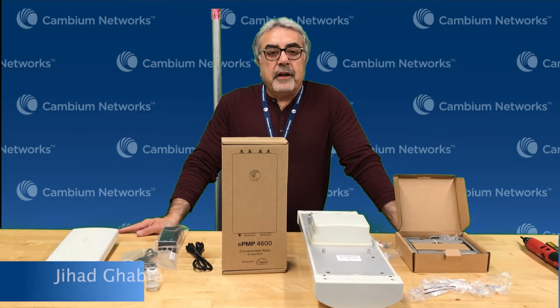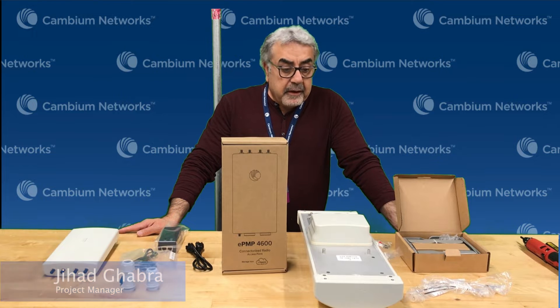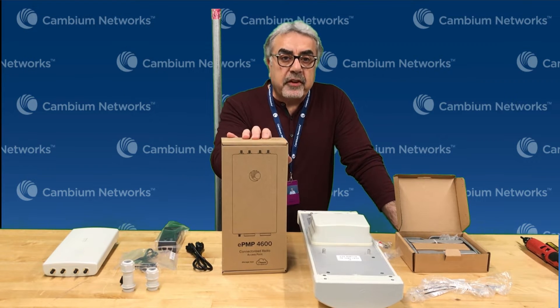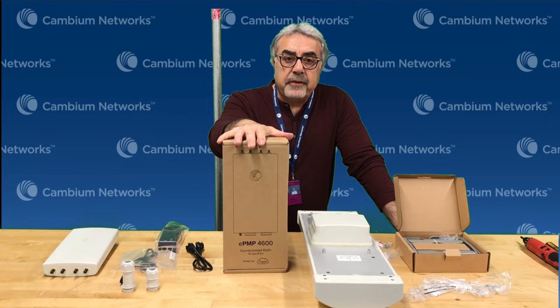Hi, my name is Jihad Gabra. I'm the product line manager for the EPMP product line. Today we're going to talk about the EPMP 4600 gigahertz connectorized radio.